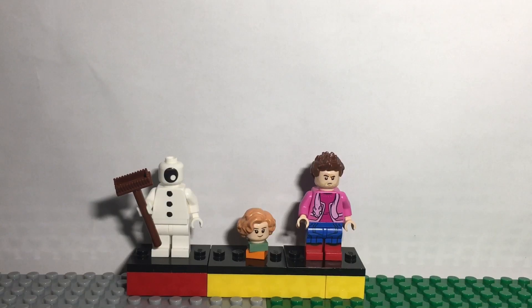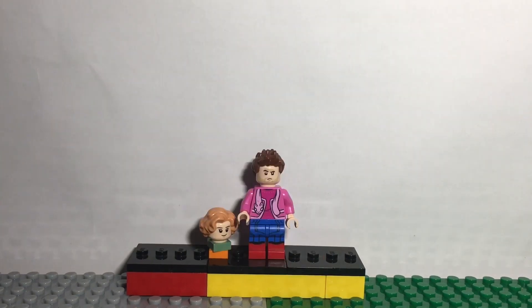Hey guys, welcome back to a new video on the channel and today we're making customs from across the Spider-Verse. The first custom we have here is Peter B. Parker. For his hair I used Seamus Finnigan's from Harry Potter, for his face I used Indiana Jones's face, for the torso I used Dolores Umbridge's from the Ministry of Magic, and for his legs I used the CMF Spider-Man's.